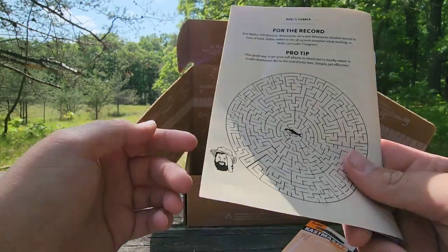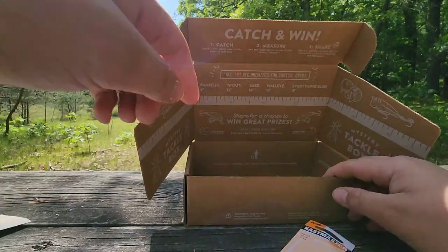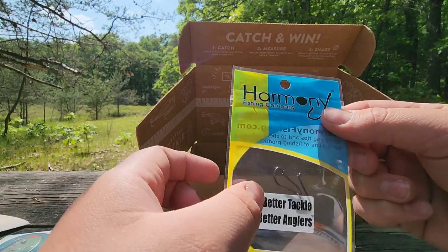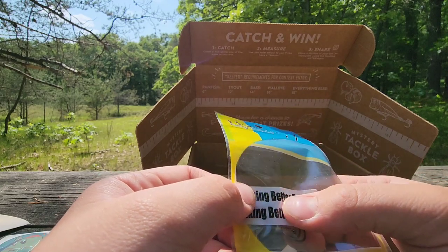Oh, this is cool — oh, that looks bussin! Oh my gosh, a maze! Fun fact: I used to love doing mazes as a little kid — that was literally my thing. Okay, what else do we got here? We got some hooks — these are good hooks.